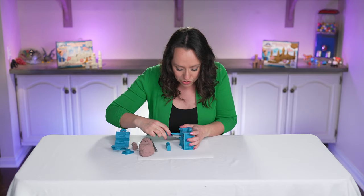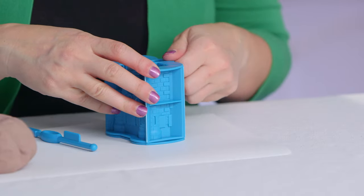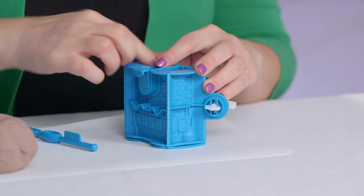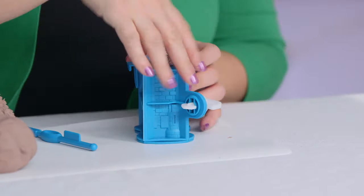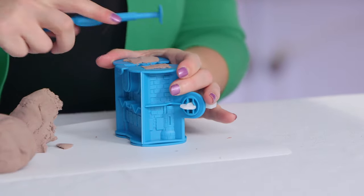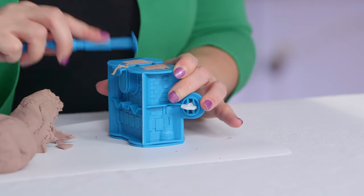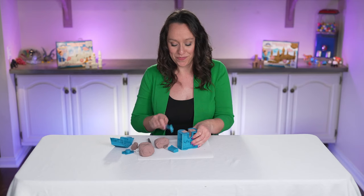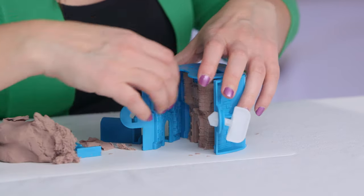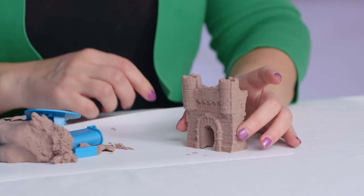And then once we've hit this spot right here, it's time to put in the door. Put it in. Once it's secure, I finish filling up the mold around it. Scrape off the excess. Pull out the door. Flip it over. And you have a perfect little gatehouse.